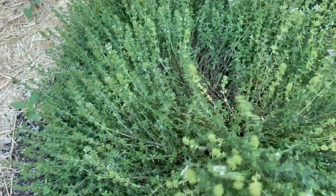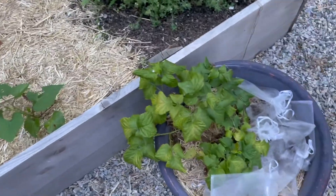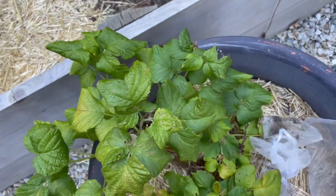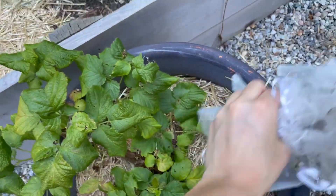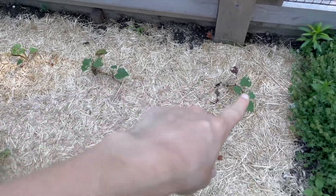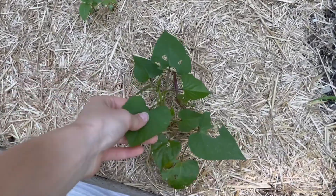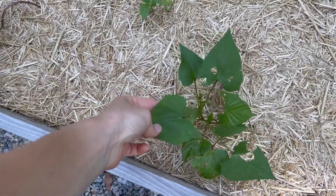And I have my thyme that all overwintered, which is great. That's what I have. And this is sweet potatoes, but they haven't really taken off yet. They have not taken off yet, so I'm waiting on these guys.